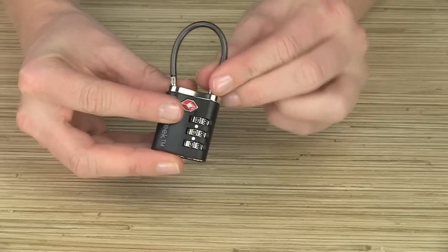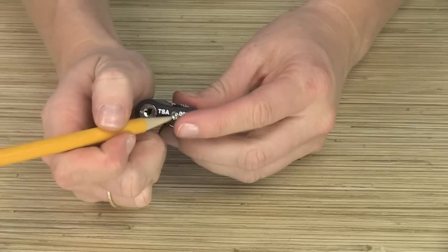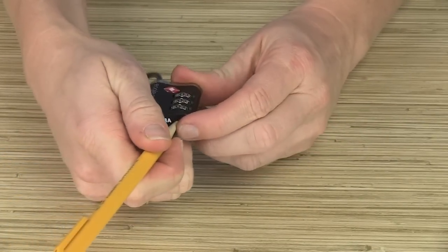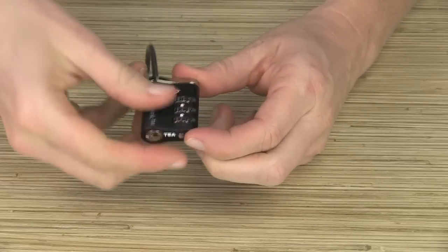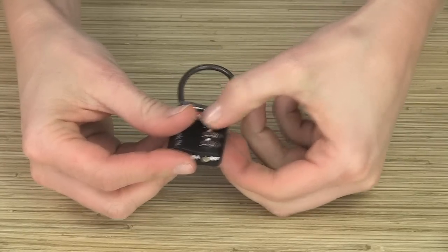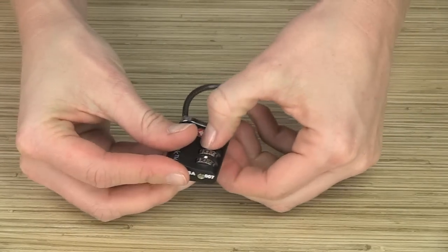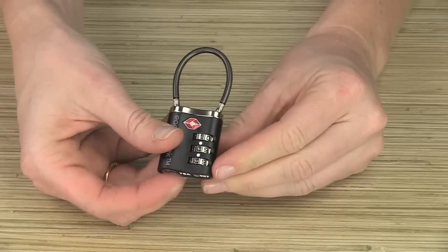To set the combination, first remove the cable fastener, then grab a sharp object and press in the reset button on the bottom. Next, choose your new combination and then insert the cable. Congratulations, your new combination is set.